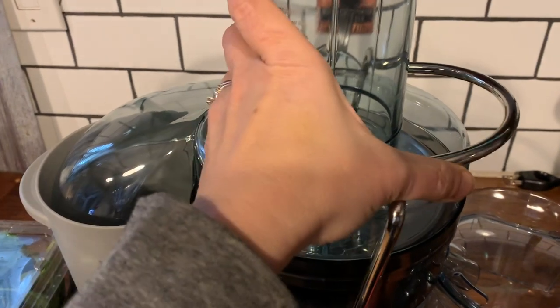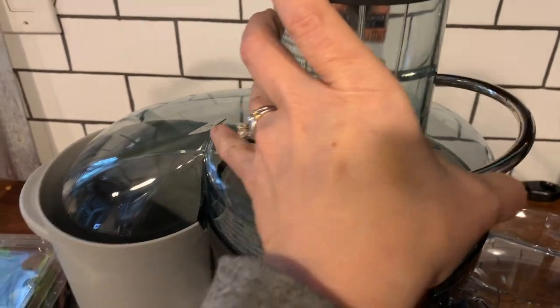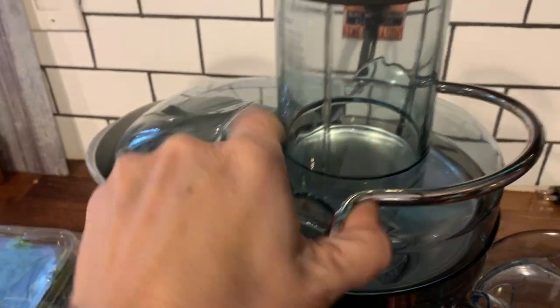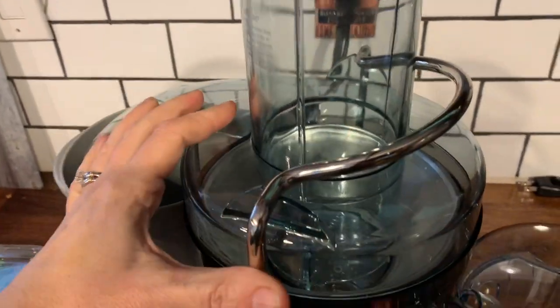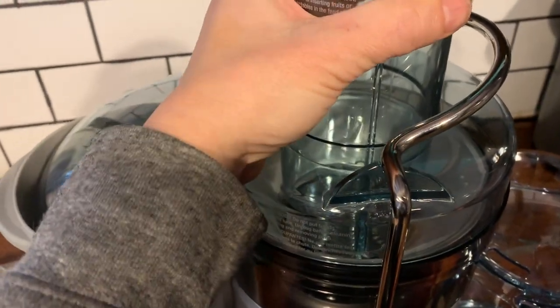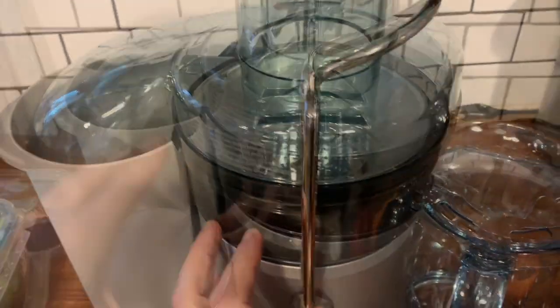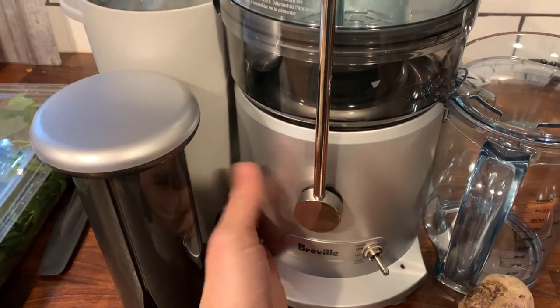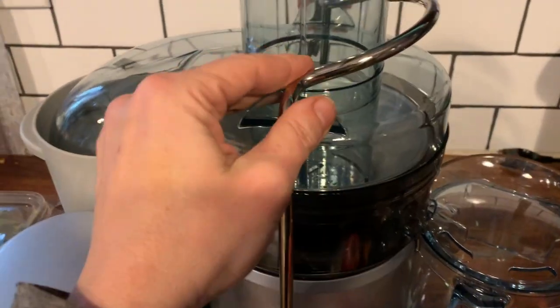It fits together really easily. This is a safety locking arm, so it's hard to do with one hand. It snaps into place, so you never have to worry about your lid coming free when you're juicing. All of the parts you see here, obviously besides the 850 watt motor, are dishwasher safe, so it's really easy to clean up.